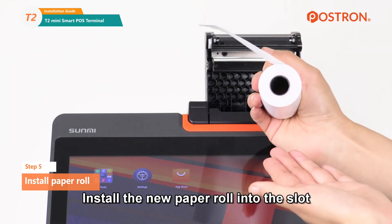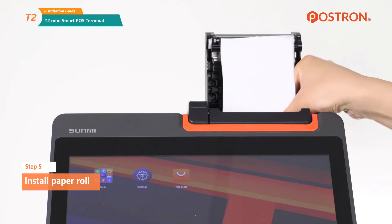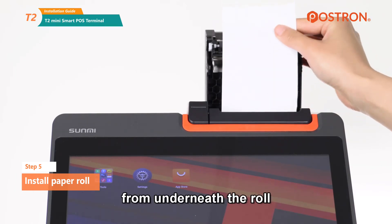Install the new paper roll into the slot and pull out some paper. Please make sure the paper comes out from underneath the roll.